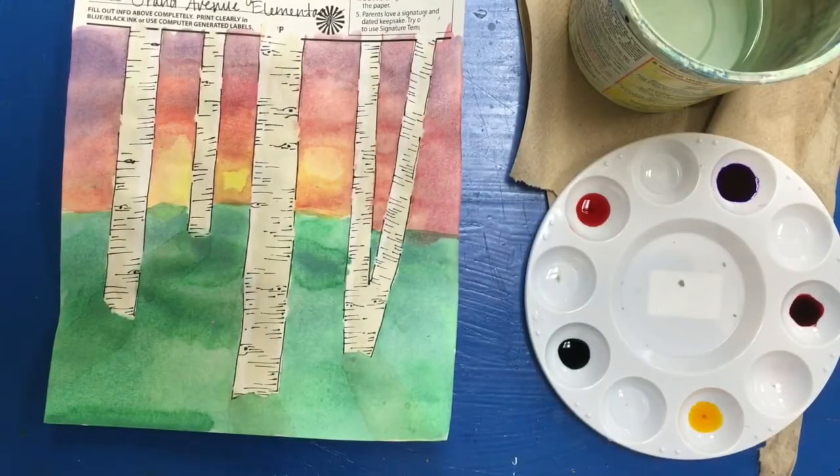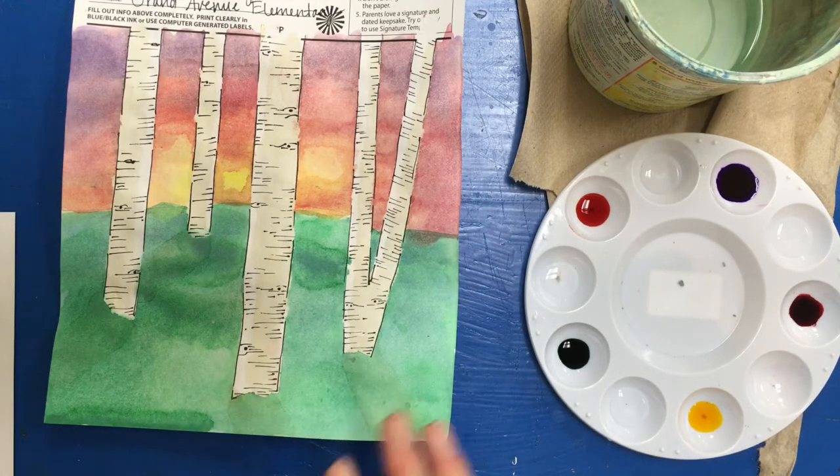Hi boys and girls, the next step is to add some details to the ground — we're going to add some grass and flowers. I want you to think about giving the impression that there's flowers and grass growing in the ground. So we're not going to draw flower shapes; we're going to use dots and lines to create flowers and grass.